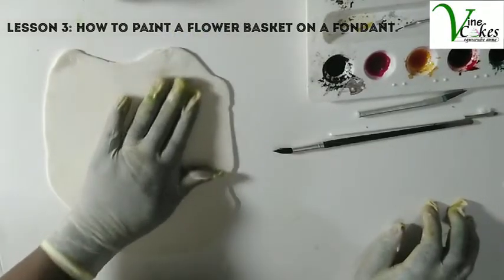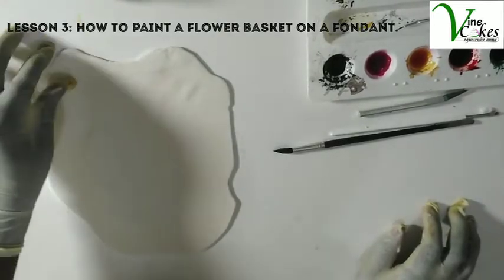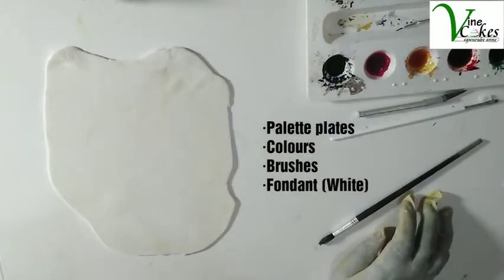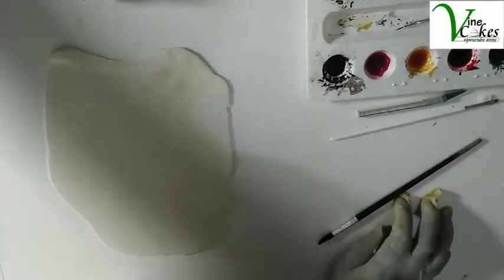Hello, today I'm going to teach you how to paint the flower baskets. I already have my rolled out fondant, my palette with my colors, and my painting brushes.